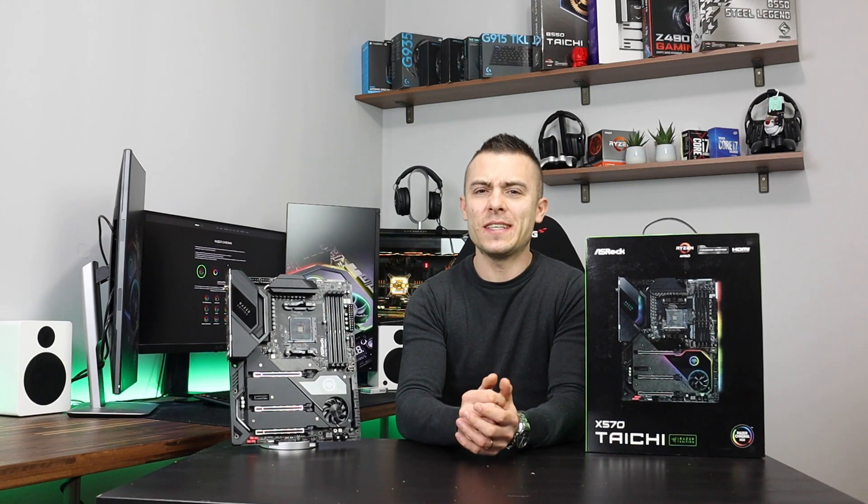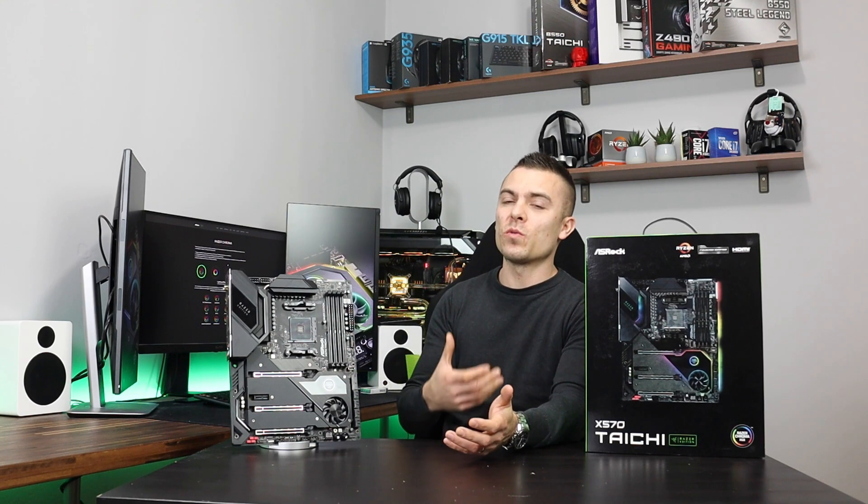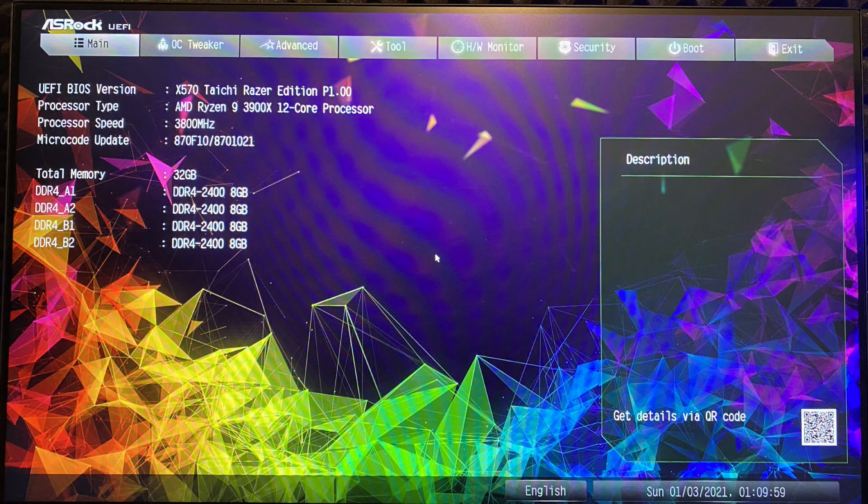Now since I'm already talking about the BIOS, entering the BIOS you can clearly see that there are loads of differences when it comes to at least the visual aspects. On the main menu you have the model name, the UEFI version, you have the processor type.